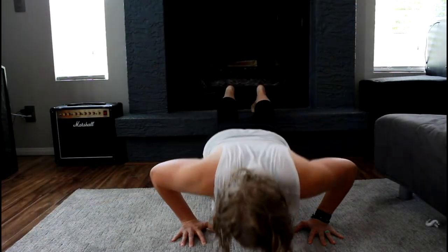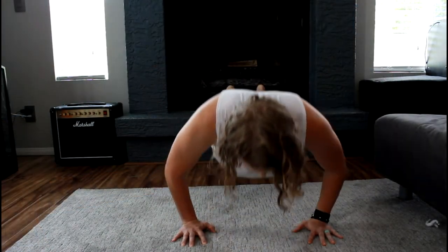Drive your elbows down at a 45 degree angle and lower your chest toward the floor. Shove the floor away from your body to get back to the starting position.